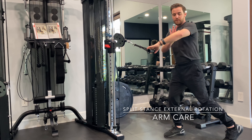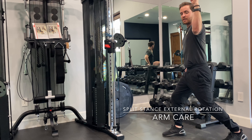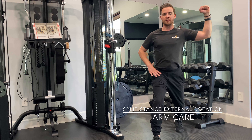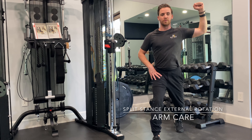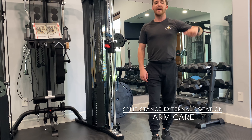I want you to focus on the elbow not moving around. So wherever your stance is, you're going to try to keep it there. You're going to try to keep the shoulder down and depressed — I want the shoulder down as you're rotating out. That's a split stance external rotation.